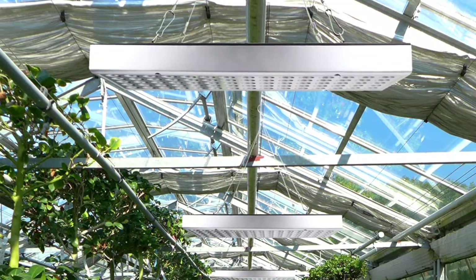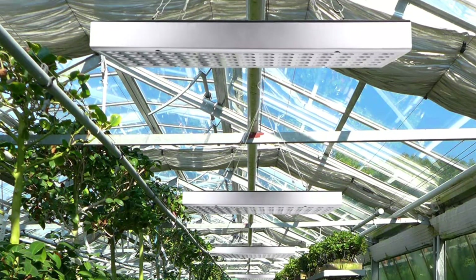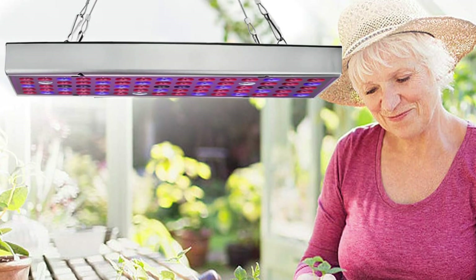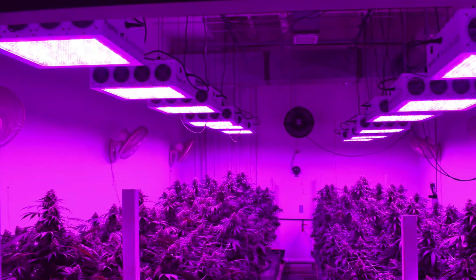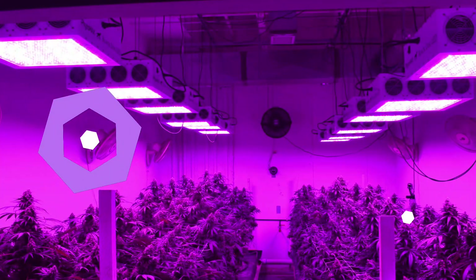The PPFD is 105 micromoles per m² per second when the light is 12 inches from the plant. The light covers an area of 1.2 feet by 3 feet at a height of 2 feet. This grow light package includes a steel hanging kit and power cord for easy installation. The product combines blue, purple, red, and white lights.